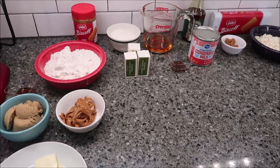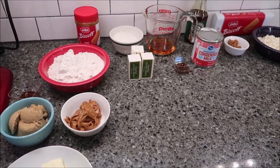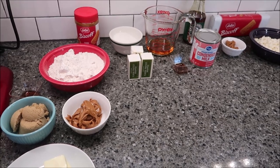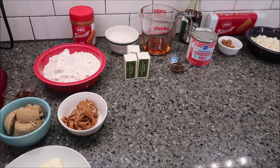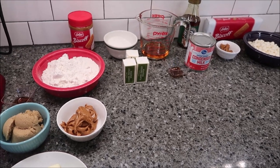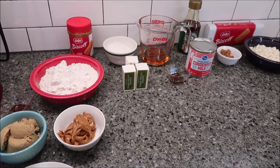Today I'm going to be making Biscoff Millionaire's Shortbread. You need three sets of ingredients. You're going to make a shortbread base, you're going to make caramel, and you're going to make topping. I'll have laid everything out at the beginning, and I'll show you what you're going to need for each part.